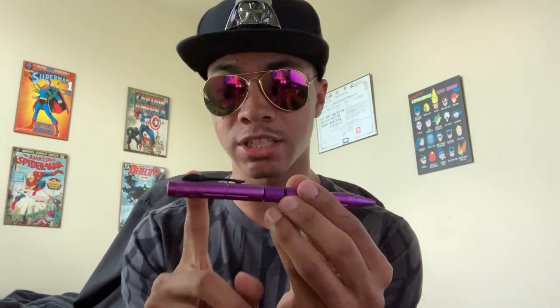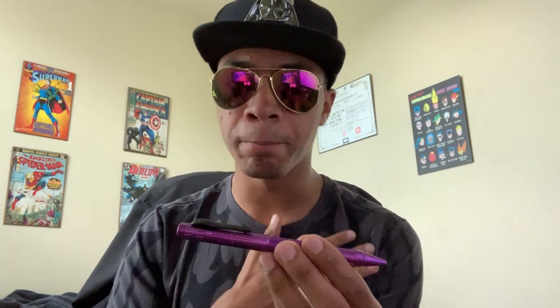You have the knife, which consists of the top part with the pocket clip, and then you have the pen on the other end. I'm going to talk about the pen first because it's super easy. It does come a little stiff at first — at least mine did — but after working with it for a couple of minutes and fidgeting with it, it gets pretty easy to open and close.